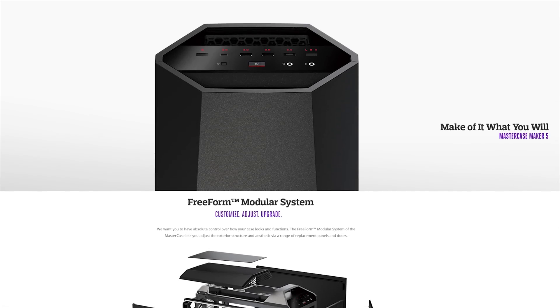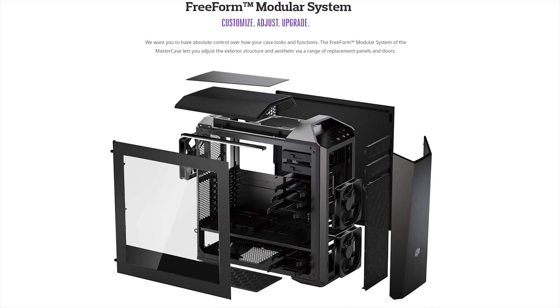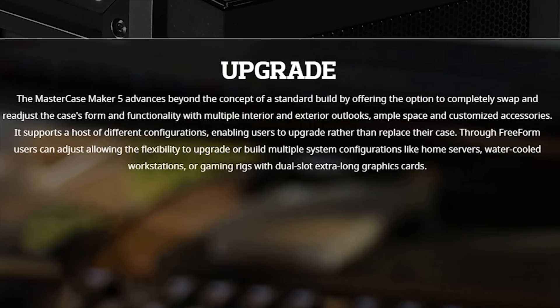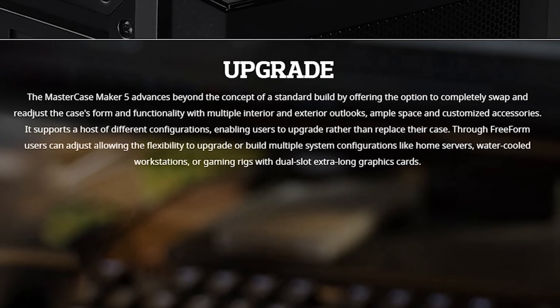Cooler Master's MasterCase Maker 5 features their free-form modular system, allowing you to customize, adjust, and upgrade. Make it yours at the link in the video description.